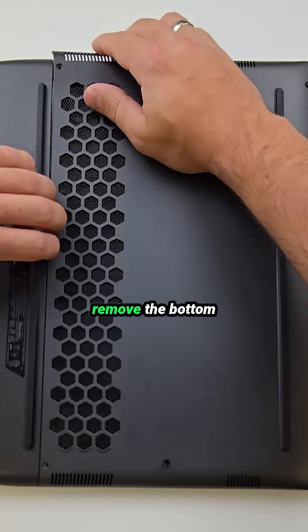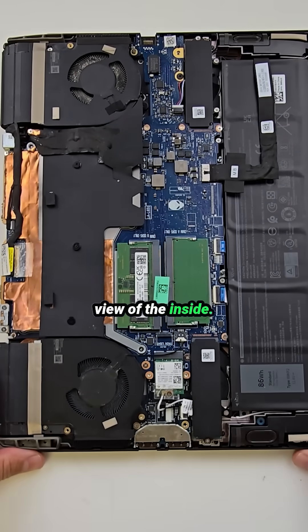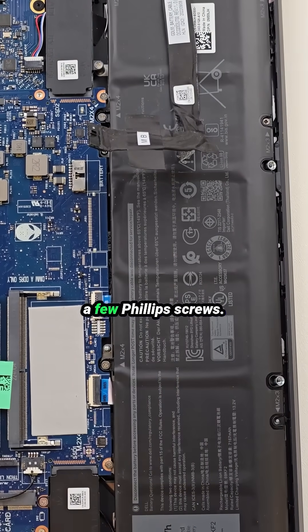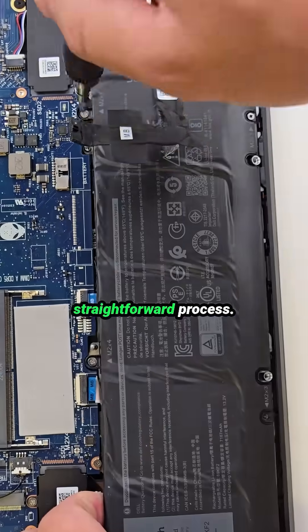Once that's out, we can remove the bottom panel completely. Now we have a clear view of the inside. First, I'll disconnect and remove the battery — it's a simple step, just a few Phillips screws. If you ever need to replace the battery, it's a very straightforward process.